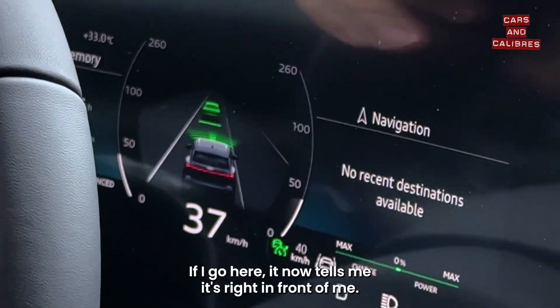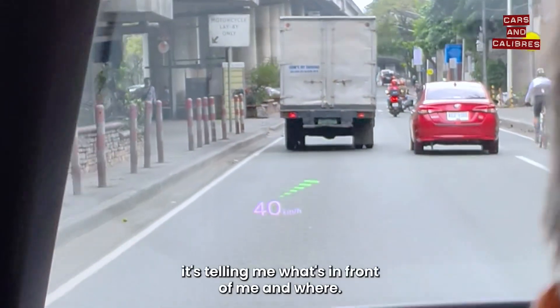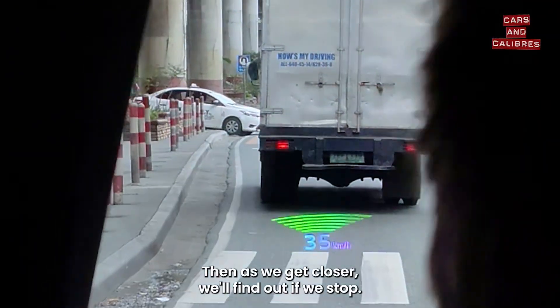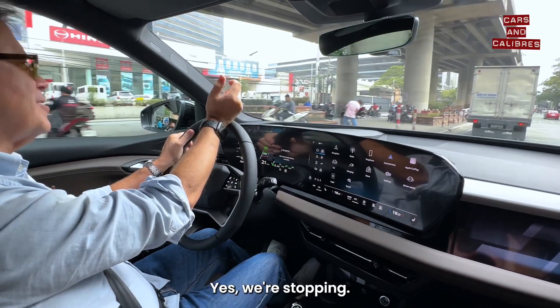If I go here, it now tells me it's right in front of me. As I move back and forth — if you can see it — it's telling me what's in front of me and where the truck in front of us is lit up. Then as we get closer we'll find out if we stop — we're stopping, I hope — we're stopping, yes, we're stopping.